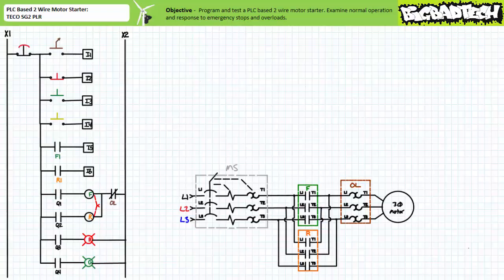208 volts line to line, 60 hertz, three-phase AC primary circuit, configured such that the F contactor energizes a squirrel cage induction motor in the forward direction and the R contactor energizes it in the reverse direction. The F and R contactors are mechanically interlocked such that they cannot be simultaneously closed. The PLC has been configured with the following field input and output devices: a normally open maintain contact selector switch on input 1, a normally closed momentary contact red pushbutton on input 2, a normally open momentary contact green pushbutton on input 3, a normally open momentary contact yellow pushbutton on input 4, the normally open auxiliary F1 contact of the F contactor on input 5, and the normally open R1 auxiliary contact of the R contactor on input 6.